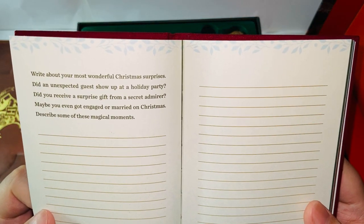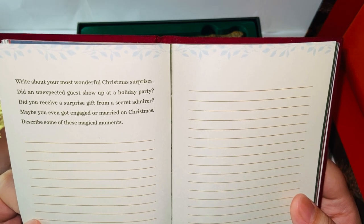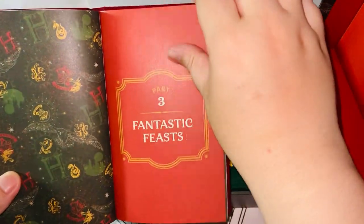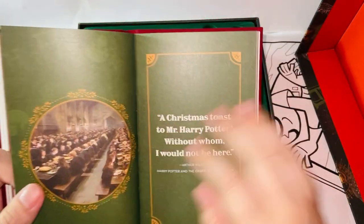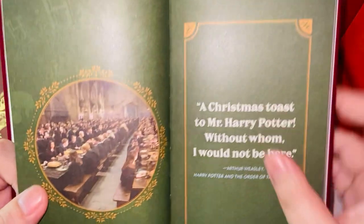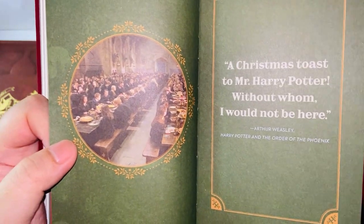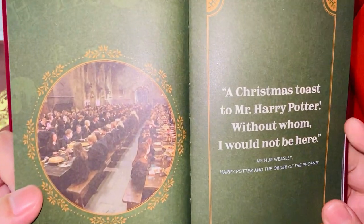'Write about your most wonderful Christmas surprises — did an unexpected guest show up at a holiday party? Did you receive a surprise gift from a secret admirer? Maybe you even got engaged or married on Christmas.' I'd like to keep it private, but I do have these moments. Fantastic Beasts — once again, I do love this franchise. I don't care what other people say; I think it's great. 'A Christmas Toast to Mr. Harry Potter, without whom I would not be here — Arthur Weasley.' And here's the Great Hall. Don't we all dream as a little kid we'd have something like this in our own school?